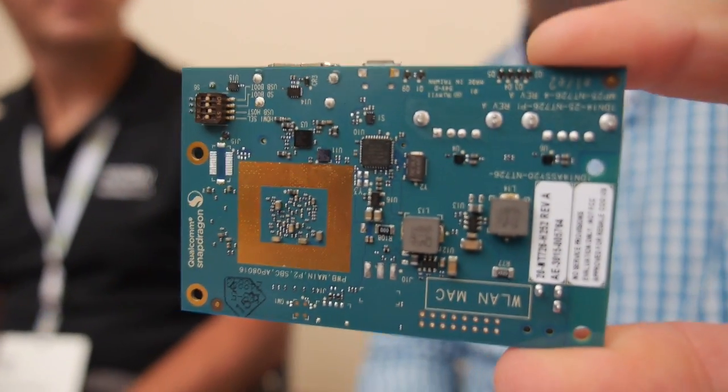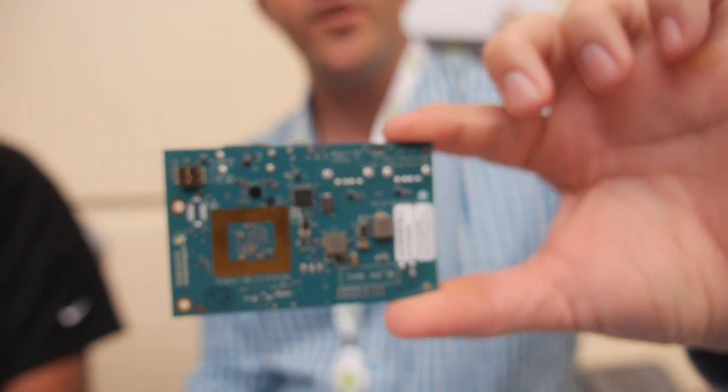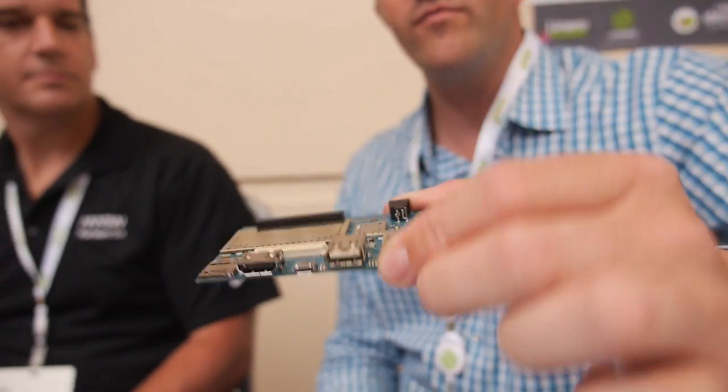So can people pre-order already? Yeah, you can go to Arrow.com and get your order in for the DragonBoard 410C.